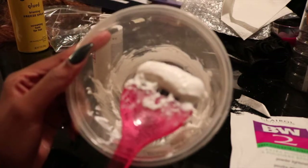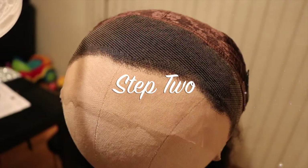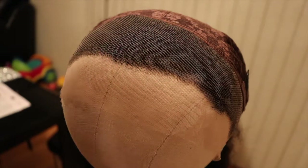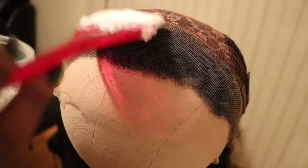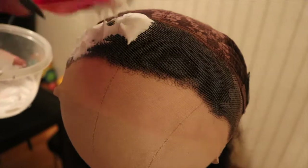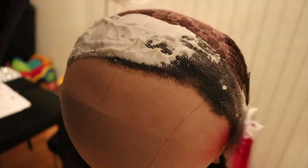Now I'm going to take that and apply it to the lace, which brings us to step two. For step two, all you're going to do is apply that thick layer onto the lace. This lace came pre-plucked so I have to push in the little flyaways because you do not want those to be dyed. I find thicker is better because it's less likely to seep through.